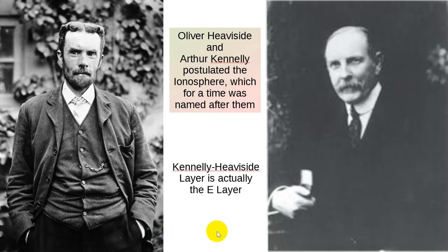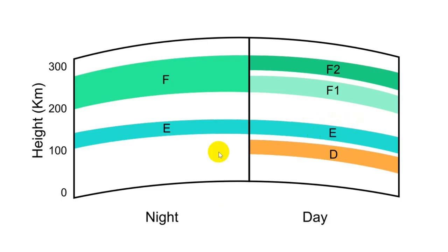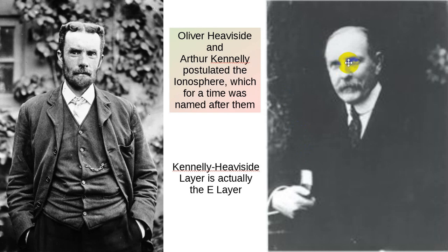Let's bring in our mad scientists. The two people who discovered the ionosphere — what they called the Kennelly-Heaviside layer — actually discovered what is the E layer. Arthur Kennelly was an American, and he discovered this at about the same time as Oliver Heaviside, a polymath who definitely marched to the beat of his own drummer. For a while the ionosphere was named after both of them — the Heaviside-Kennelly or Kennelly-Heaviside layer. It turns out it's actually the E layer they were postulating.